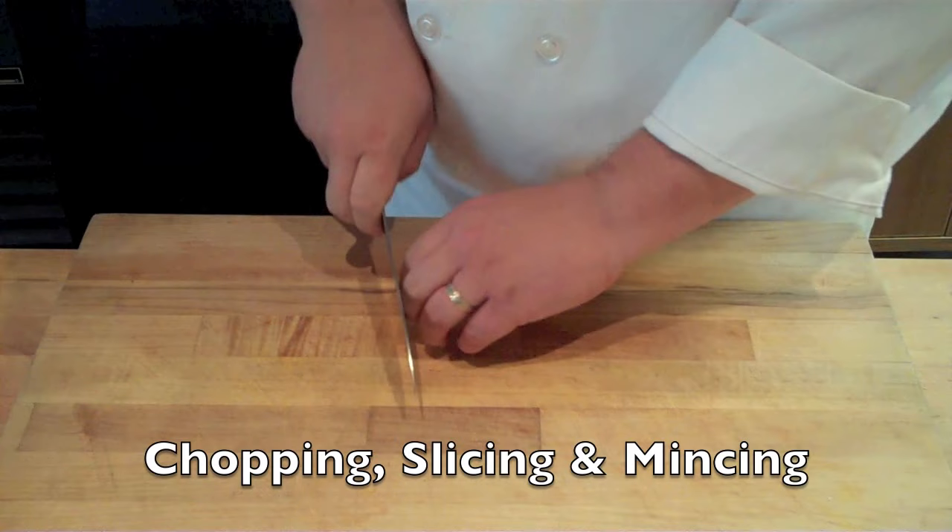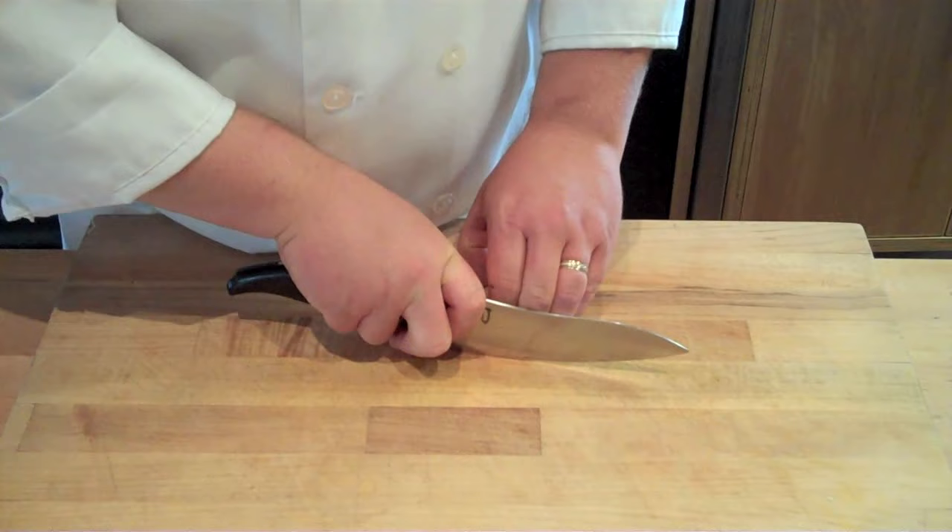When performing your knife skill techniques, there are going to be three major motions that you'll be doing. The first is a chopping motion, either back to front, shown here, or the chopping motion straight up and down.